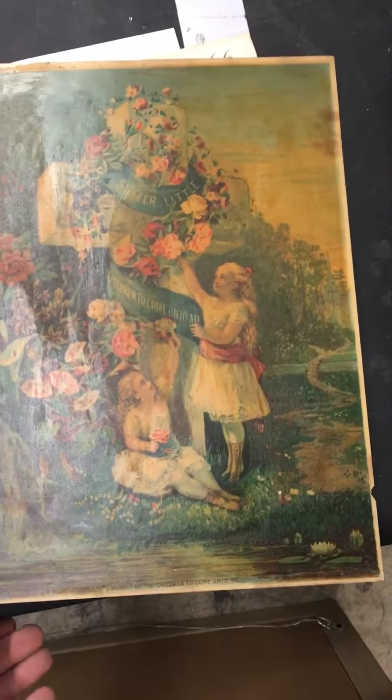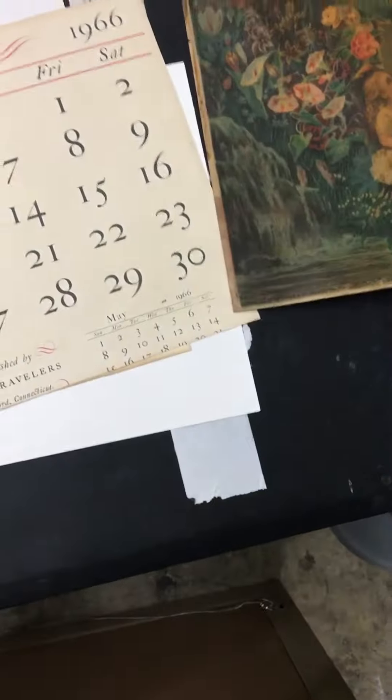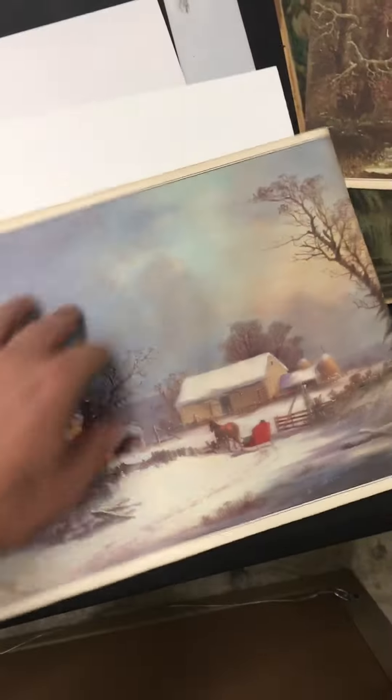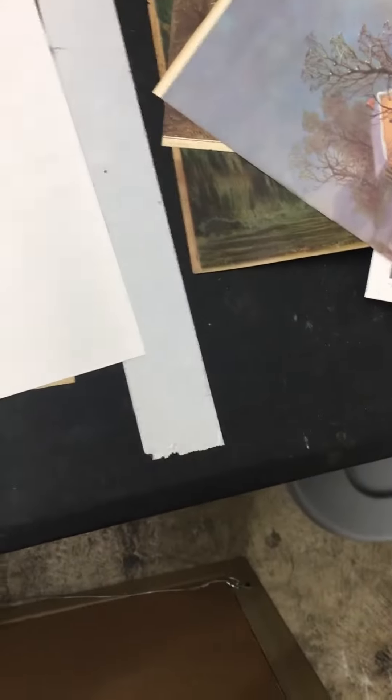We've got this picture of this thing. We've got that picture there. That's another calendar — it's 1966. Here's another calendar picture from 1966. This is another one off another picture. That's just the back to some.